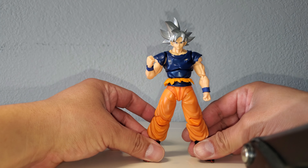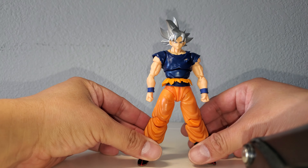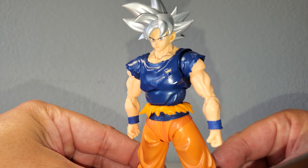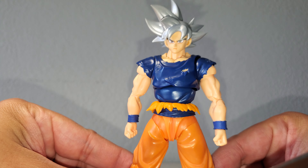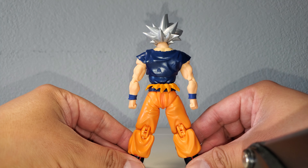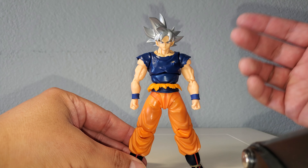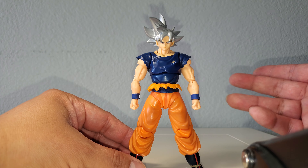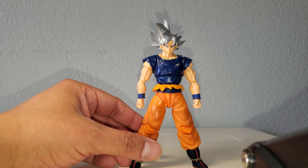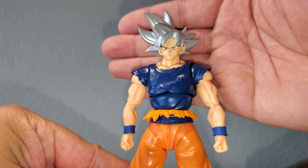Last but not least, we have the SH Figure Arts Goku Ultra Instinct original release hair sculpt and face plates. That actually looks really good — the skin tone matches, I think, perfectly, as good as it's gonna get. I'll show you the back too. All of these popped in nicely, but I always recommend: if you feel a little resistance when popping heads on, use a blow dryer or warm water to make the plastic more pliable.